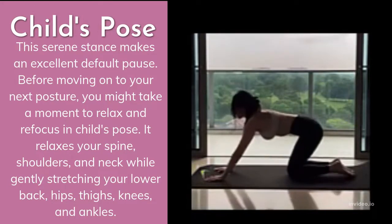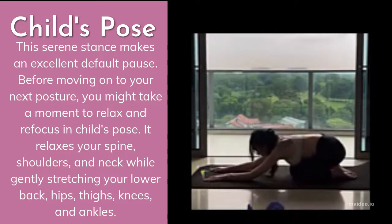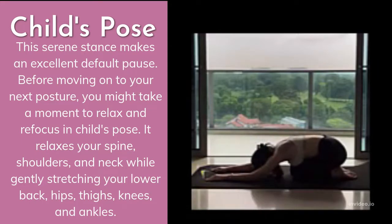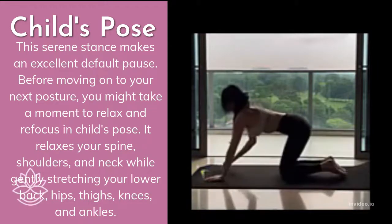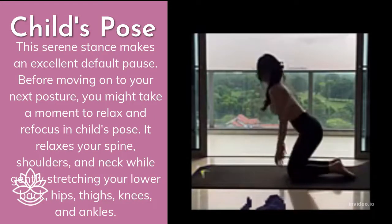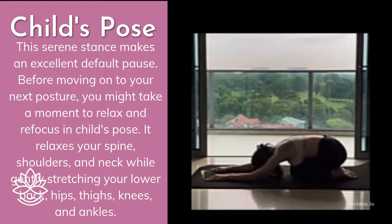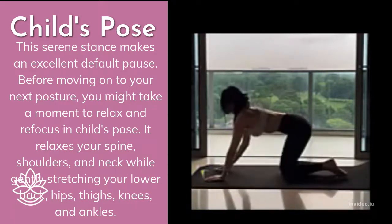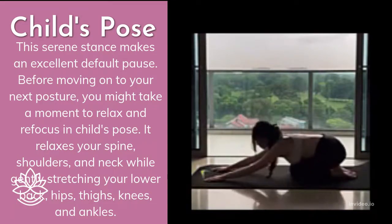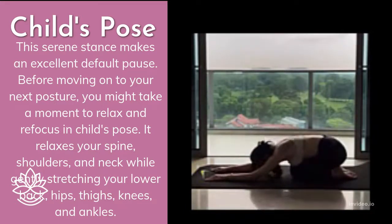Child's Pose relaxes your spine, shoulders, and neck while gently stretching your lower back, hips, thighs, knees, and ankles. Use it when you want to give your neck, spine, and hips a pleasant, gentle stretch. Avoid it if you have ankle or knee issues, are pregnant, or have high blood pressure. You can modify by using a cushion or block, or place a folded towel under your ankles if they hurt.